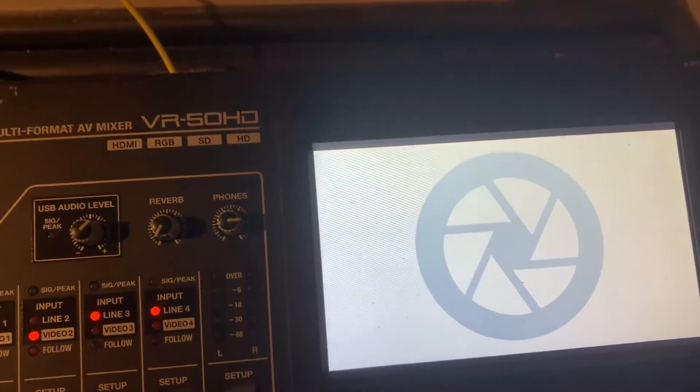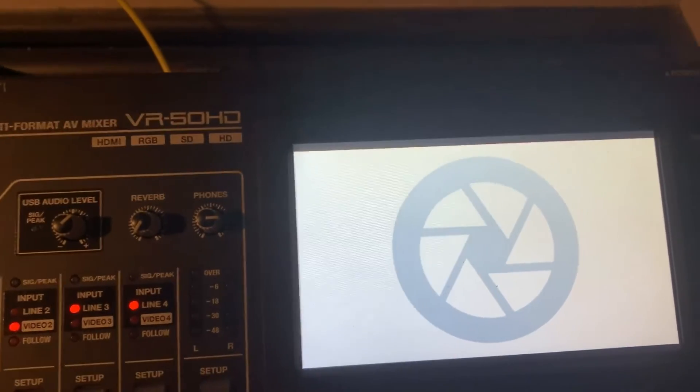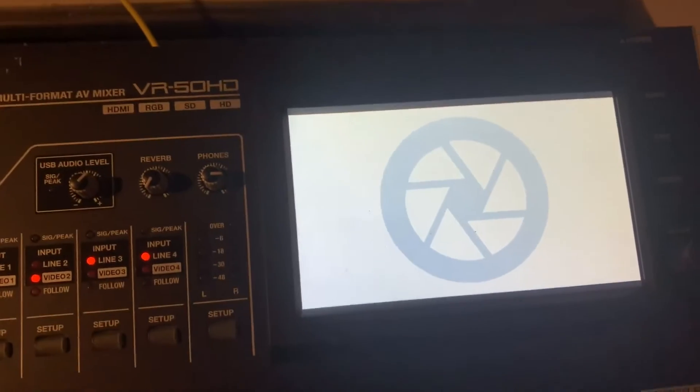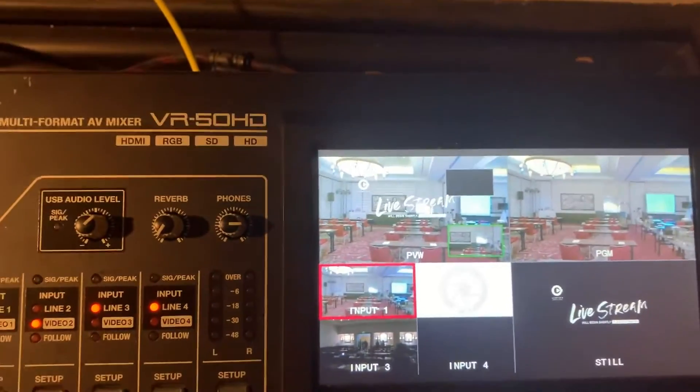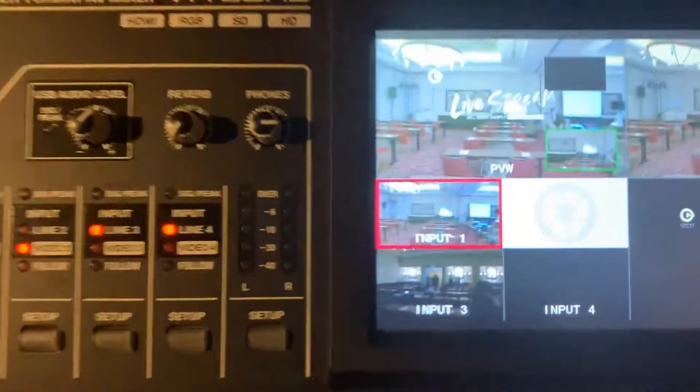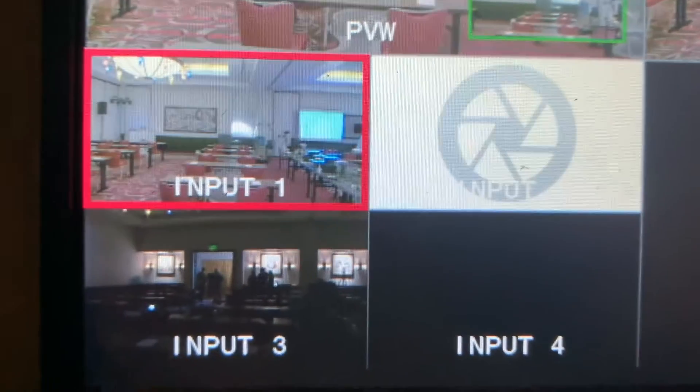If they have another computer then I'll just switch things around a little bit, but we'll have multiple computers and then the PTZ. I always keep it on multi-view so I can see everything that's set up.